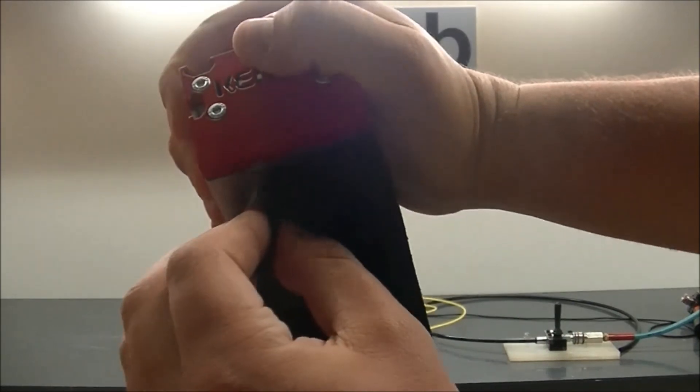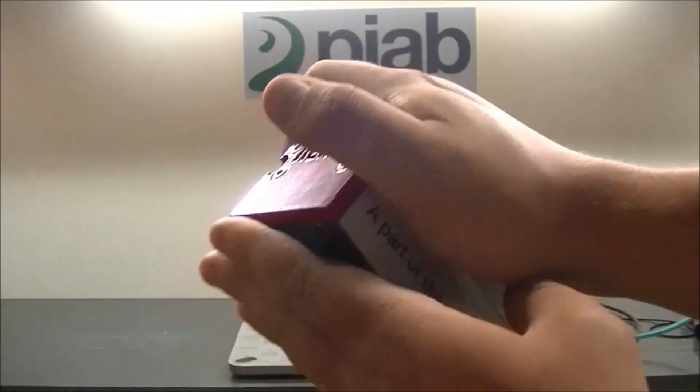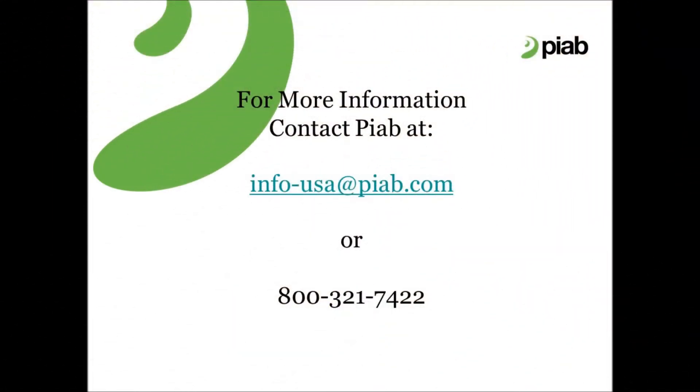As we can see right here, that does happen to be the case, so you can peel this off really easily and replace it within minutes.